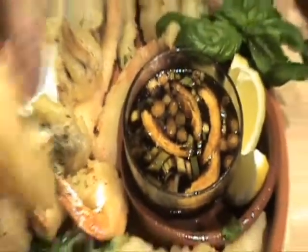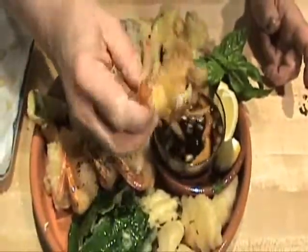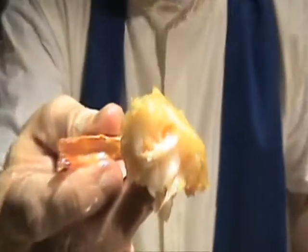That is tempura with mega vegetables, shrimp and flounder. This sauce has vinegar soy sauce in it and you deep dip this right in. I'm going to try one. Look at this — this is really dynamite! It has to be eaten right away. So if you'll excuse me, I'm going to eat this now. Have a good evening. Thank you, thank you.